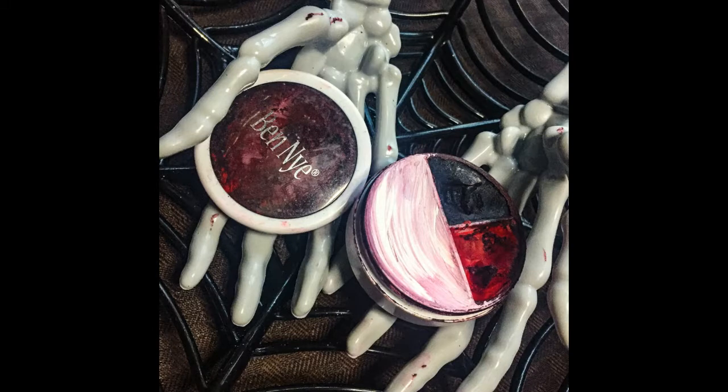I'm going to paint it using this Ben Nye Character Wheel — the red, white, and black wheel. It's a cream color wheel used to create various blood shades for injuries, scar wounds, or even clown looks. Pretty much up to you whatever character you want to create with it. Since it is a cream formula, if you use it all over the face you will have to set it with a translucent powder.